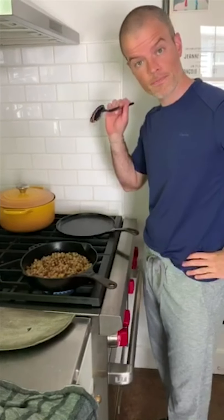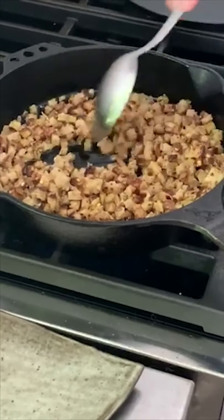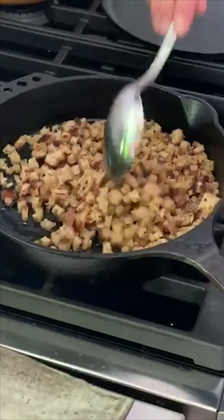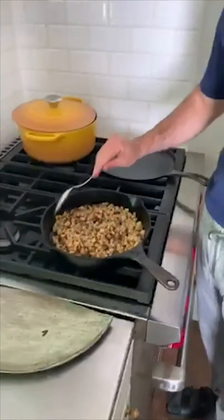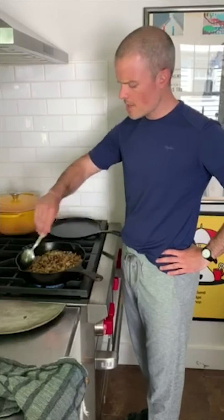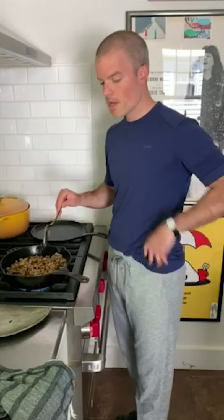You can already hear the sizzle. So with my spoon I'm just going to start to push these around the cast iron. You can see there's a lot of olive oil in the bottom — these are basically going to fry in the olive oil. It's sort of like a ton of little mini versions of toast. It's going to get crunchy, oily, salty, with the spice from the chili flake, and it's going to be delicious. I'm going to continue to work with these and we'll be back in a few minutes to show you the final product.